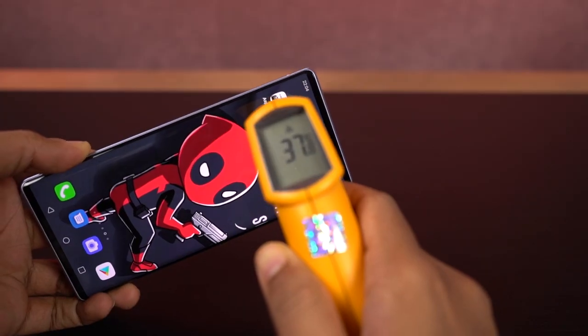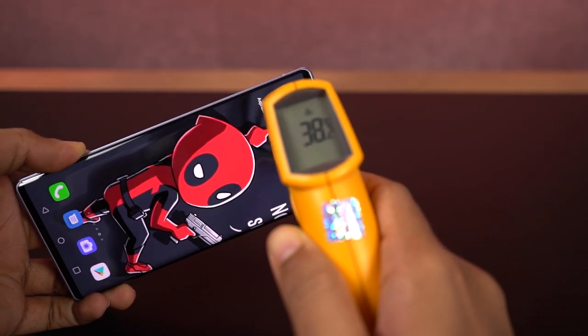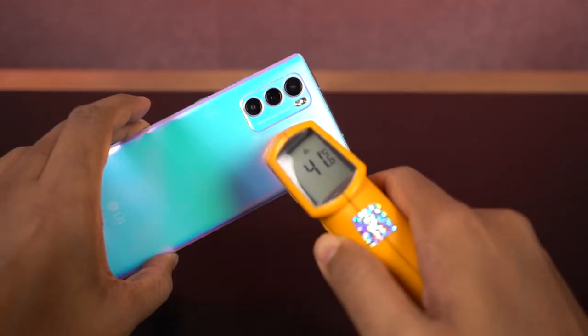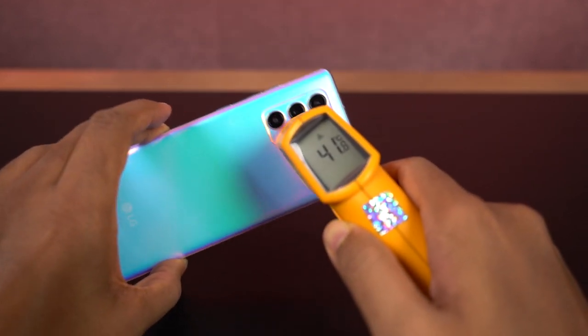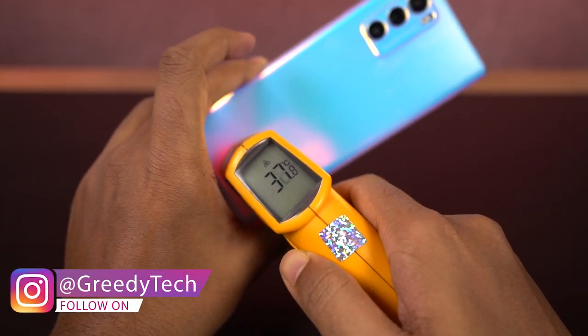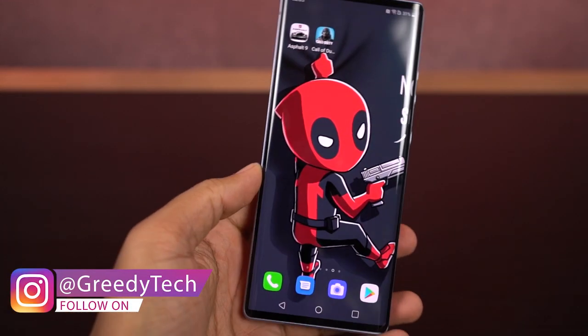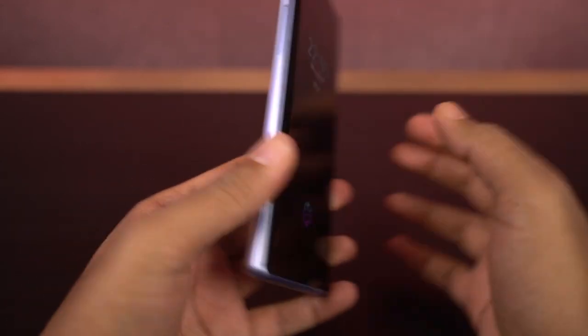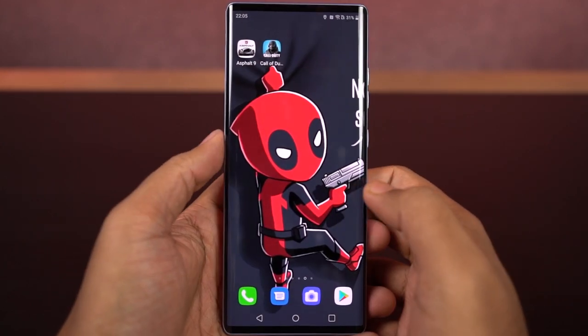It's been 3 minutes, now let's check the temperature. On the front it's about 37 to 38 degrees, the same at the bottom. On the back it's fluctuating from 41 to 42 degrees — that's the maximum so far — and at the bottom I've seen a maximum of 38 degrees. The phone feels slightly hot, but that's completely manageable. In those 3 minutes I've taken about 146 pictures, and that's a pretty decent number.